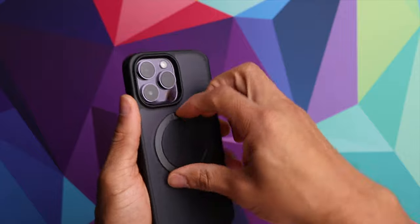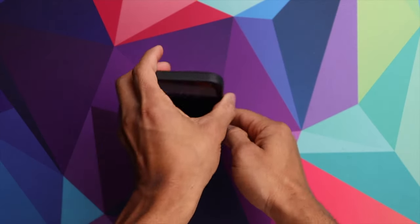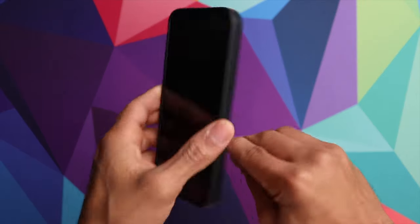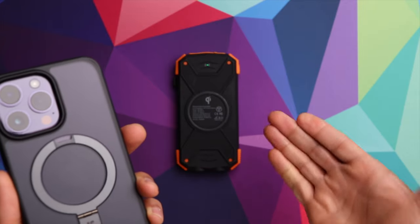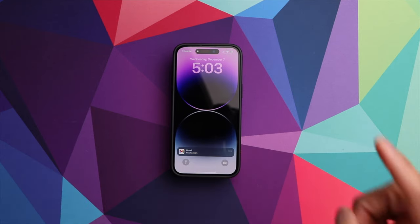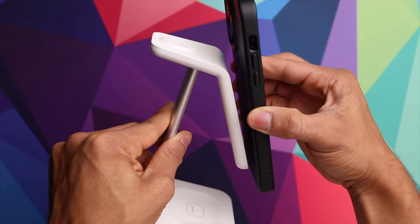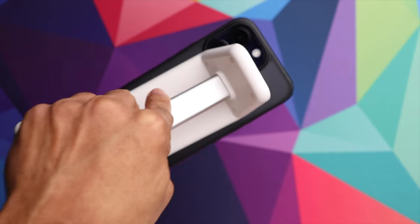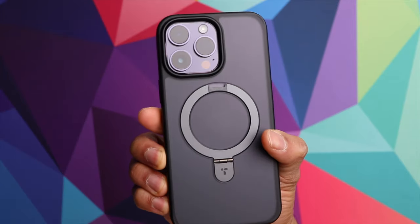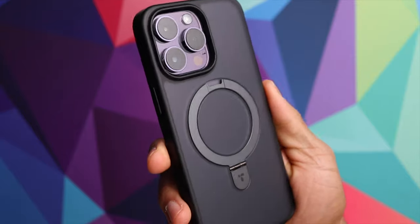Let's test out the kickstand. Flip it out — you can use it in landscape, and it'll also work in portrait mode as well. For video chats, watching movies, videos, this is going to be extremely useful. Now let's test out the wireless charging — it instantly starts to charge, no issues there. For MagSafe, we slap the phone in place and there are no issues with MagSafe compatibility. With that frosted back, you can still see the Apple logo in the right lighting conditions.